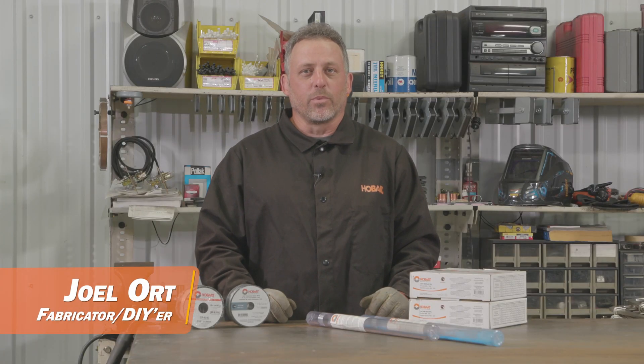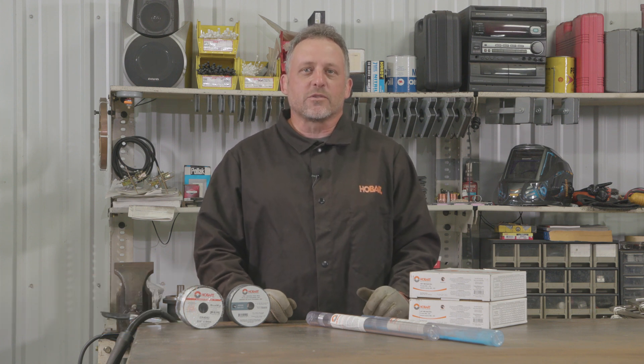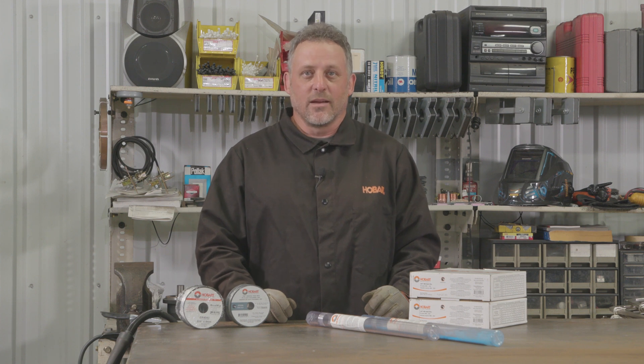Hey everybody, this is Joel with Backroad Builds. So you're getting ready to start your project and you need to head to the store to pick up some filler metal. Once you get there you may feel a little overwhelmed by the large selection of different filler metal types and sizes. Today let's take a few minutes to talk about what you need to know in order to pick out the correct filler metal for your project.